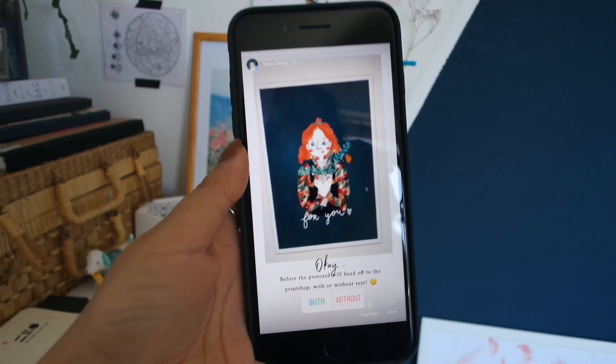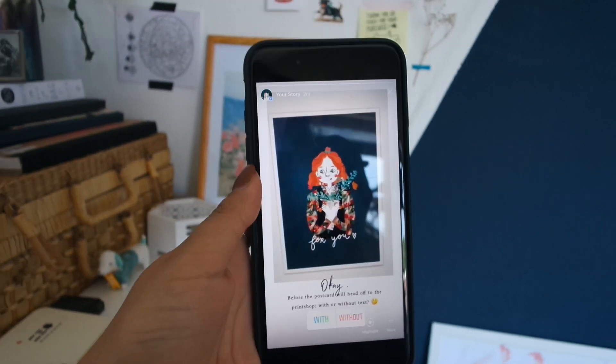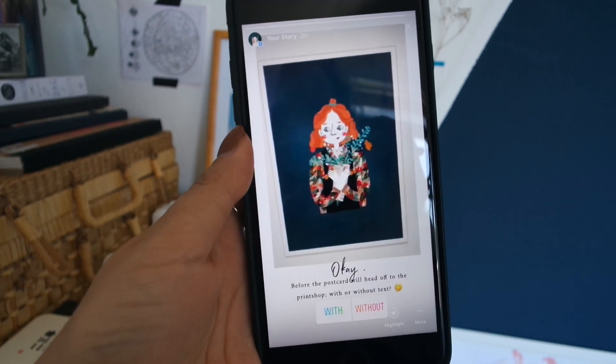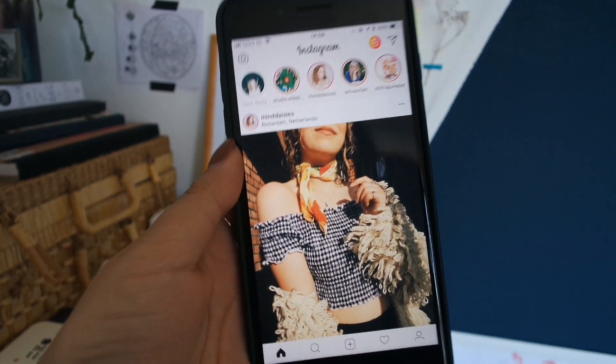I asked you guys if I should add the text or not, because I don't know — it's so hard. I am curious to see what you think. In an hour it has to be off to the print shop.